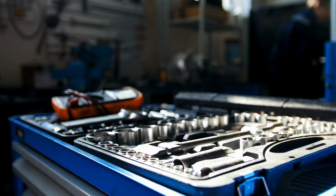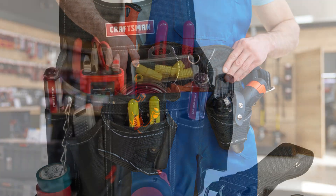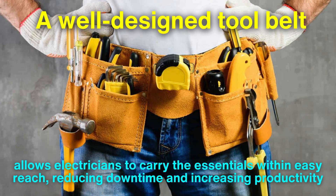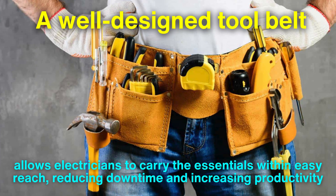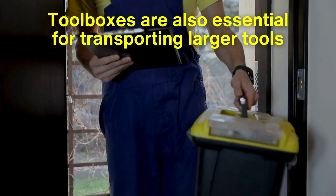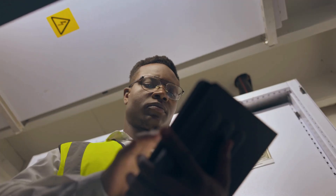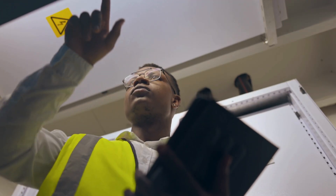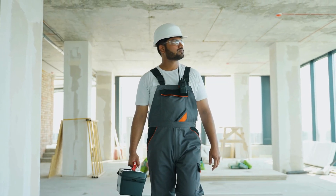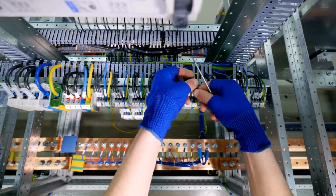One often overlooked category is organization and transport tools. Electricians rely heavily on tool belts, pouches, and boxes to keep their gear organized and accessible. A well-designed tool belt allows electricians to carry the essentials within easy reach, reducing downtime and increasing productivity. Toolboxes are also essential for transporting larger tools and keeping everything organized on-site. Some electricians even use mobile apps or digital tools to inventory and manage their equipment, ensuring they always have what they need for each job. Efficient organization is a critical factor in the success of any electrical project.